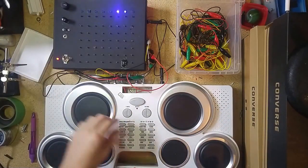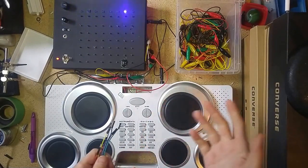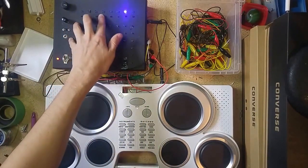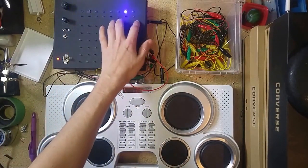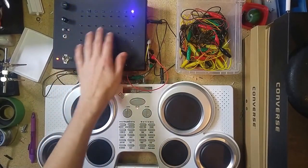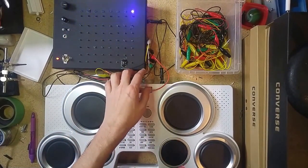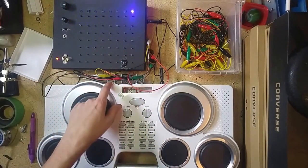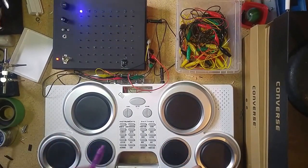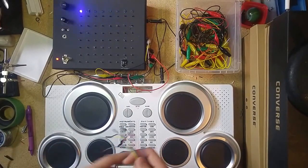Basically what I've got is a gate sequencer I've built. This is a fairly simple 4017 based sequencer, but what I'm doing is I'm outputting the outputs from the 4017 along this top row of pins here, and then each of these rows below it is connected to one of the six outputs on the side of the device, and I've then run those six outputs into my Kawasaki drum pads here, and I'm using those to trigger the noises on the drum pads.